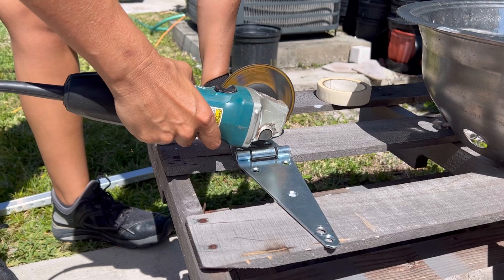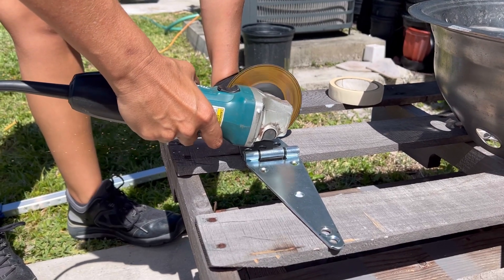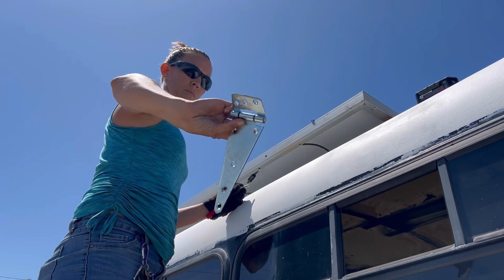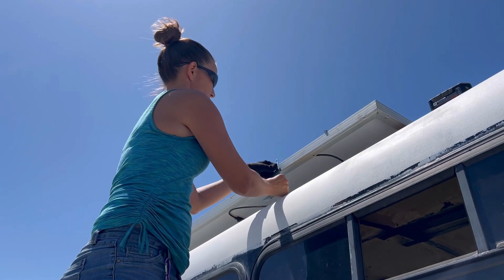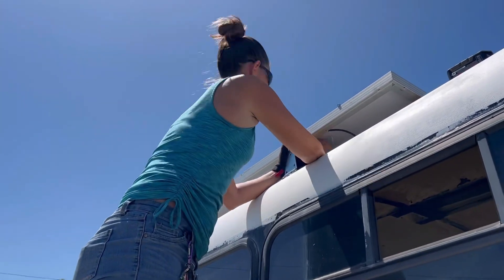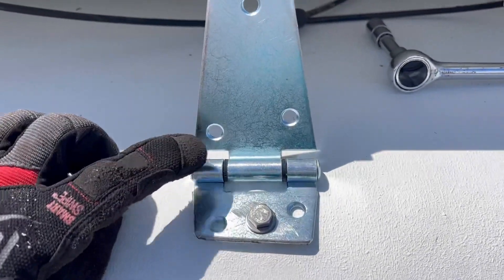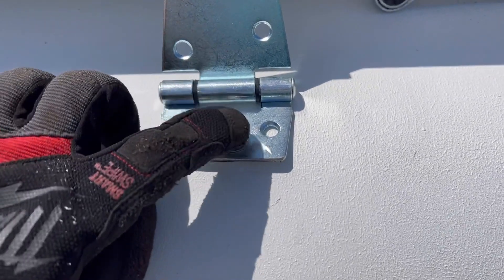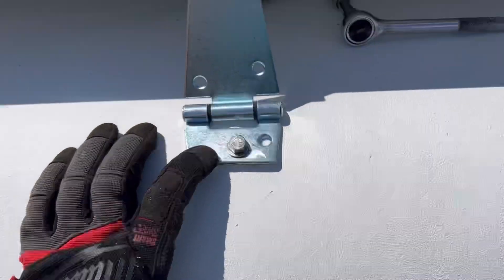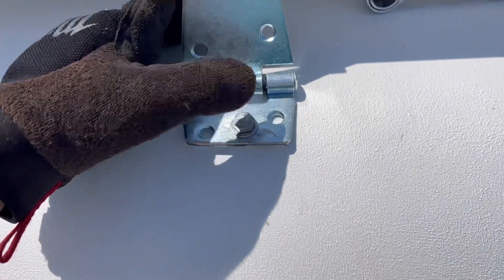Then we started cutting down and drilling extra holes in these hinges. These are gate hinges for fences, so they're meant to be outside, and because they have a hinge on them, we didn't have to bother measuring the angle of the bus roof. We drilled a new hole here so that it meets the roof right where it bends, and another new hole so that it lines up with the rib on the inside of the bus. We cut off the extra long piece, and now we have this bolt attached to the solar panel and attaching to the rib from the inside of the bus.